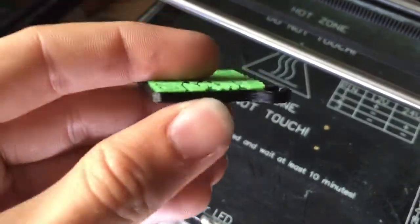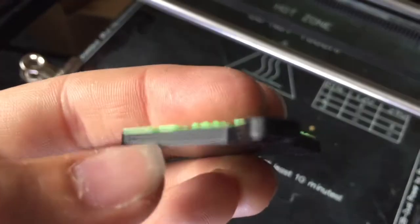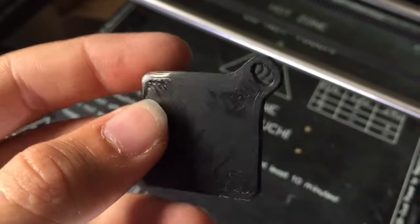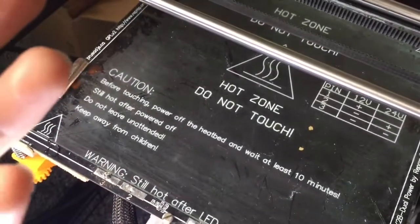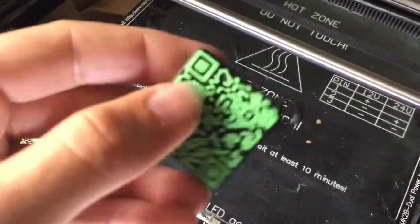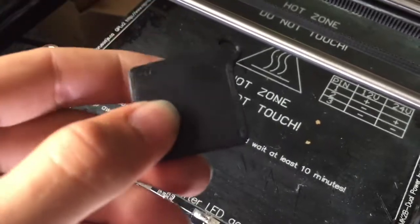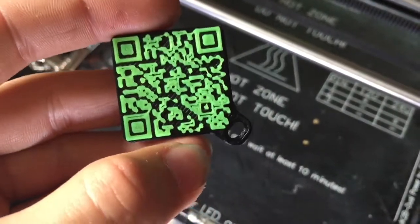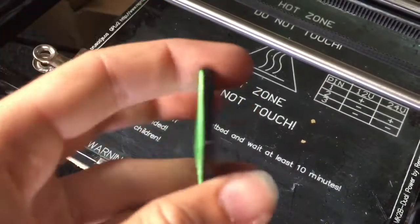Giving it a quick appraisal — a few small print issues like that under extrusion there and that slight warping, but this is an old stock file made in the previous generation of my setup and hasn't been updated since, so it's not perfect for the prints I do now. But we're not focusing on that — we are focusing on how well it did, mainly the top surface as well as everything else.